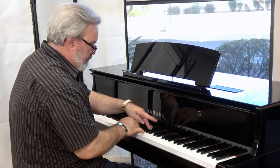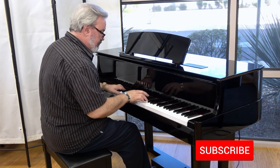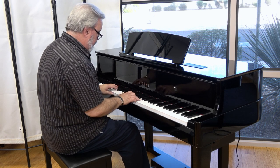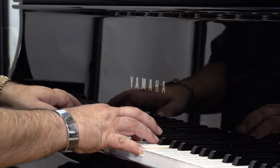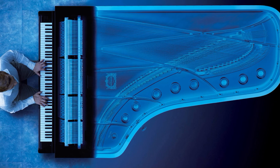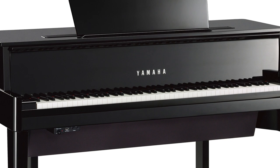Thank you so much for joining us. If you crave the traditional feel of a wooden strings grand piano but simply lack the space, then the Yamaha N1X is going to change your life. Designed to specifically deliver a grand piano experience in a footprint about the size of a traditional upright piano, the Yamaha N1X hybrid piano is an elegant solution for discerning players with limited space.